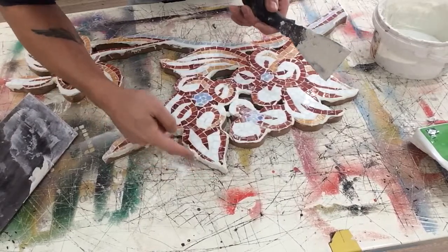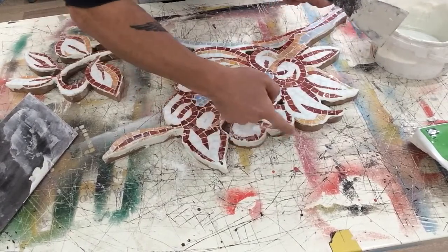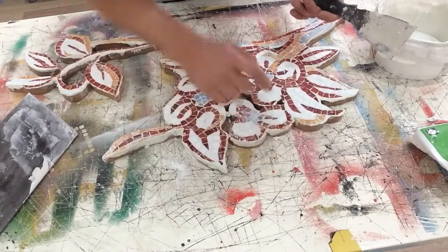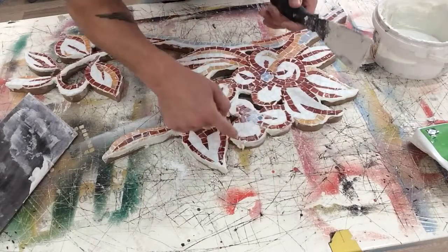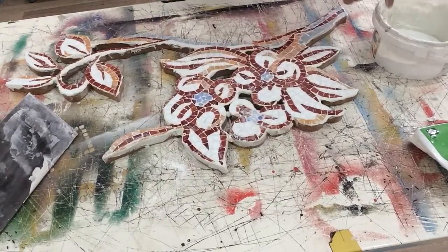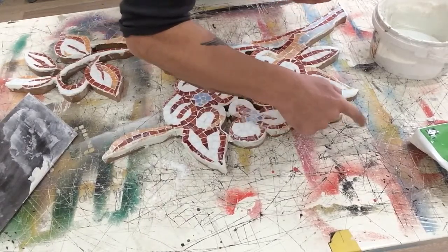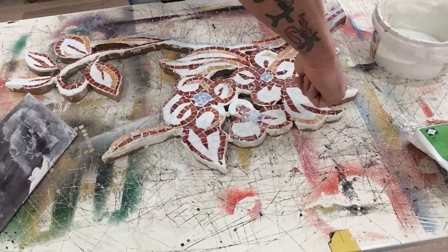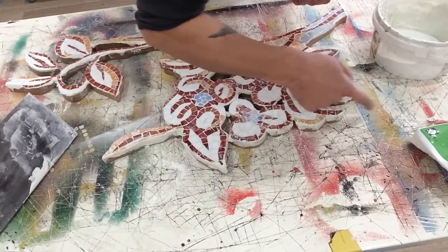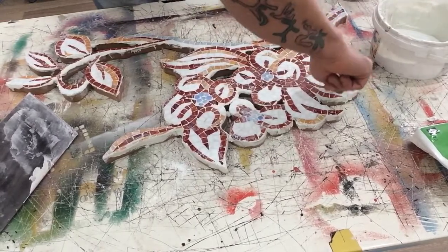Why are we working on the sides? Because each mosaic tile must be held by the grout on the surface and at the sides as well. Think about when someone is moving this mosaic from here to there - we don't want to lose any tile. That's why the sides are very important. It's not disgusting but it's a lot of work.